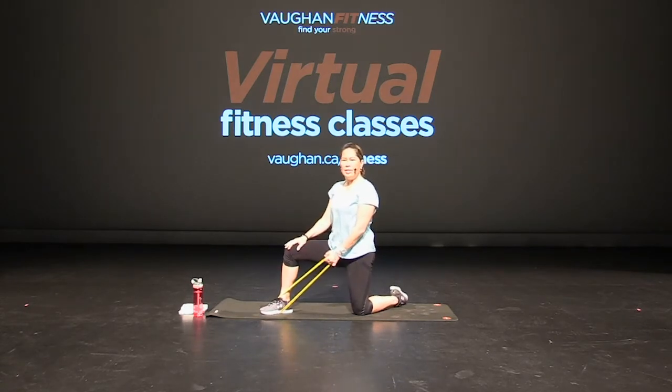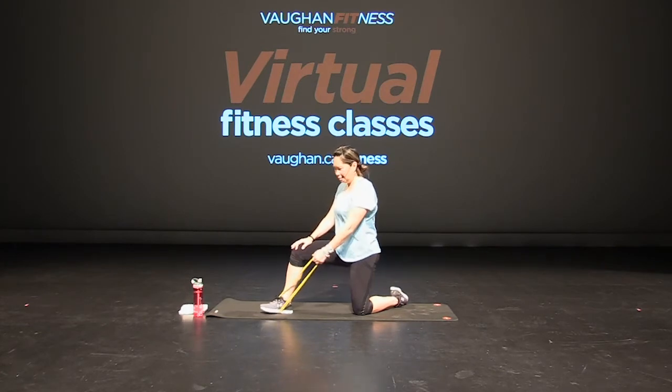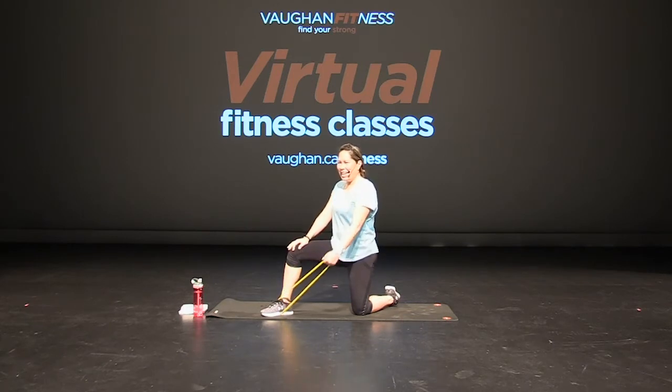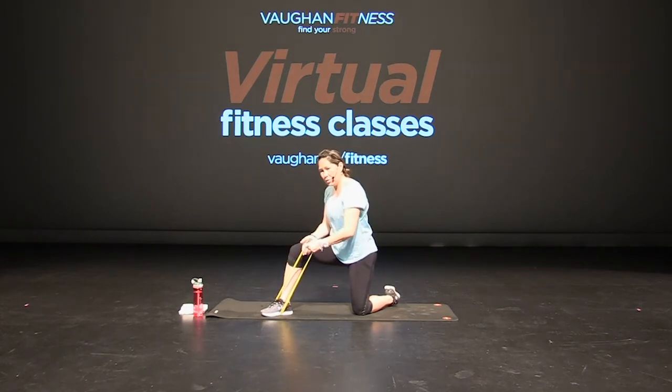Sitting up tall, again core tight — lateral raise, out to the side. Not too high. Excellent, good. Keep going, breathe. A few more, hang in there. You got four more, three, two, and one. Great job.